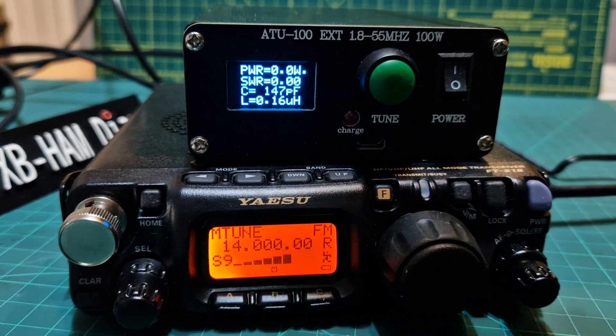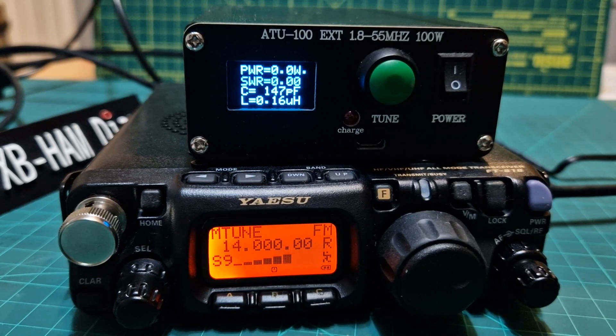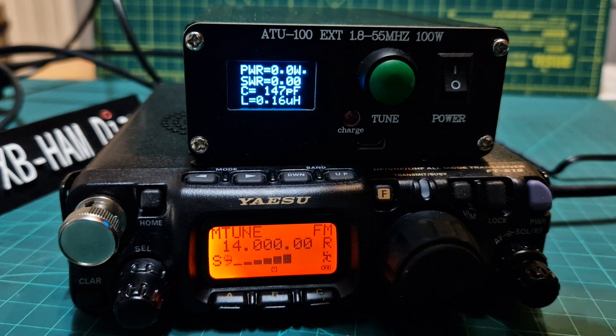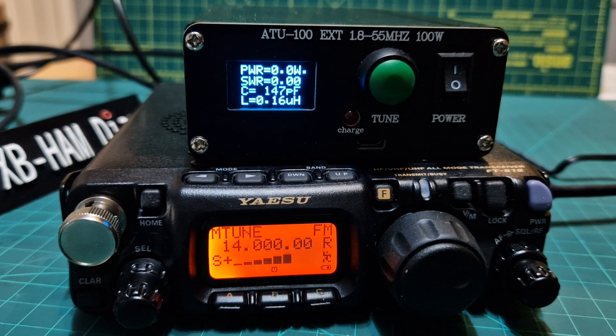I've had this ATU100 tuner for quite a while. It's got a built-in battery. I noticed that there's been talk on the internet about a new one called the CS818, which is being sold for a couple of hundred pounds. I paid about £60 for this. It has a built-in battery and it's a HF 1.8 to 55 MHz 100W tuner.